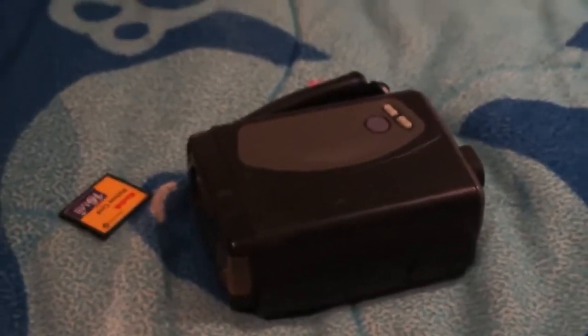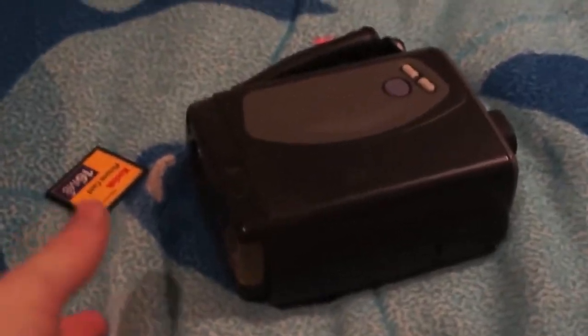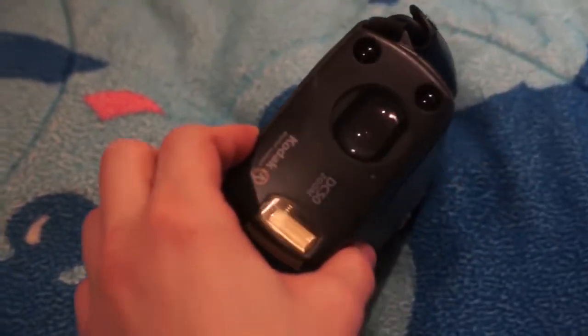In 1996 this would have been extremely high-tech to have a digital camera. I got this at the Goodwill for three dollars and it seems like a good deal. Something this old would be collectible today. If anybody knows anything about this port here, I'd like to know how to get those pictures off.